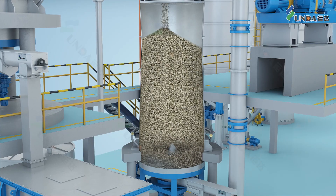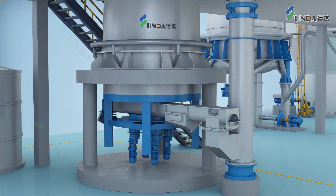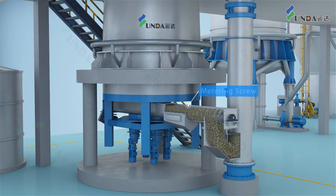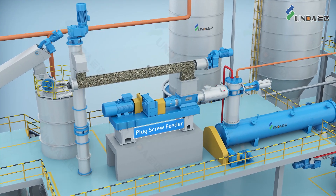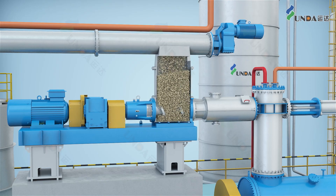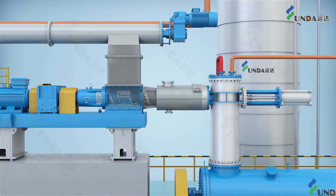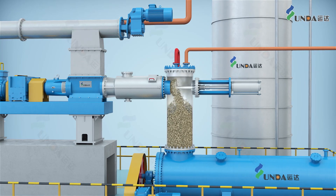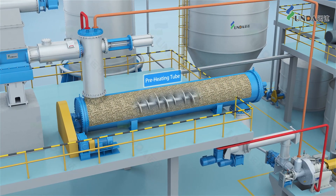The dewatered chips are sent to a pre-steaming bin to be steamed and moisturized, and then conveyed to the plug screw feeder by another metering screw. The plug screw feeder helps to form a stable plug and seal high-pressure saturated steam inside the preheating tube, where the chips are softened.